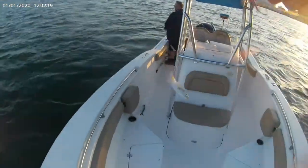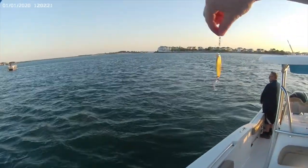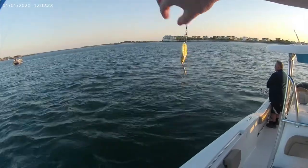I'm just using a three-quarter ounce gold Kastmaster — Walmart special.